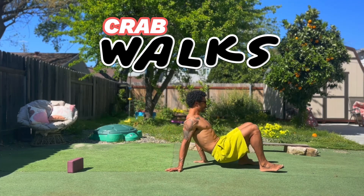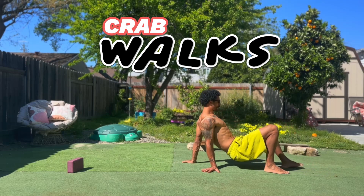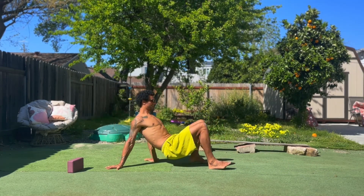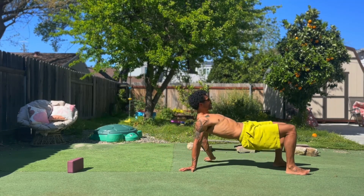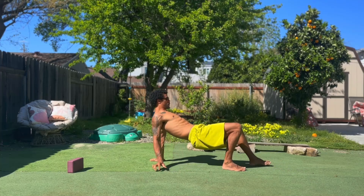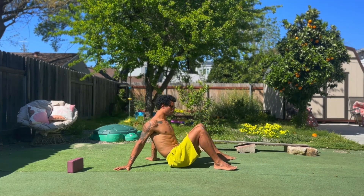Now we can add some locomotion with this crab — put some life into it — and just go a distance of about three to five yards forward and back, getting everything active. If you want to make it more challenging, lift your hips up towards the sky.